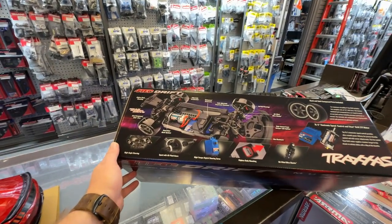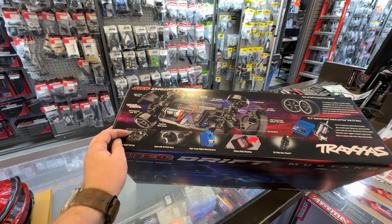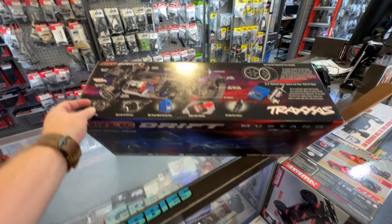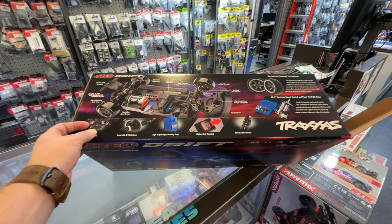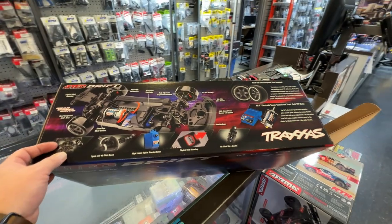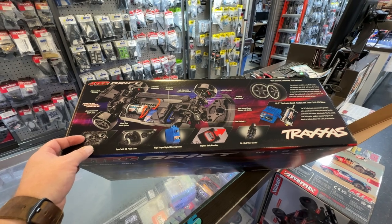It has high-angle steering, which a lot of people like, 48-pitch gears, the high-torque 2075 plastic gears, clipless body, oil-filled shocks. This is the XL5 electronic speed control with the Titan 21-turn drift motor.